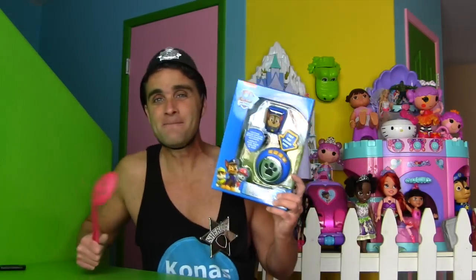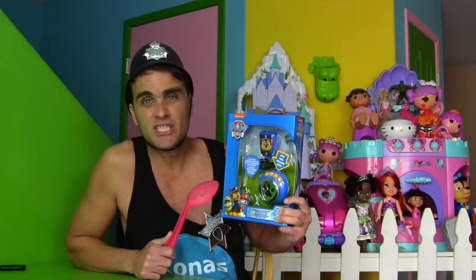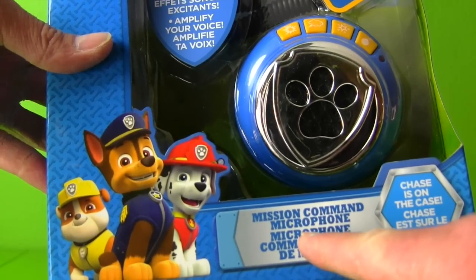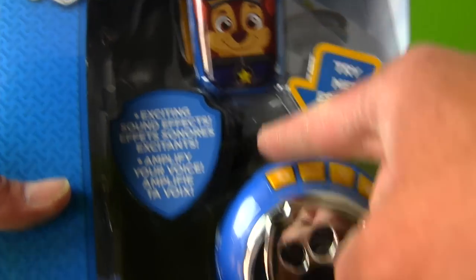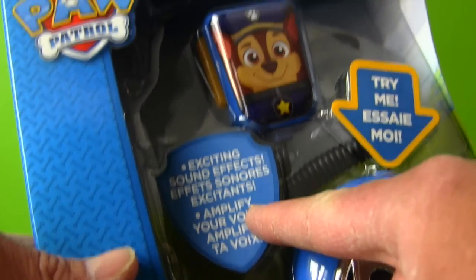If only there was a way I can help enforce my police duties so that panda would stop bouncing the ball against the side of the house — well, now there is. With the Paw Patrol Mission Command Microphone, you can become a super awesome police officer and enforce the law. Look, let me show you. Paw Patrol Mission Command Microphone — it's from Chase. Chase is on the case with the Mission Command Microphone. It's got this cool thing that you wear around your arm, and it makes exciting sound effects.